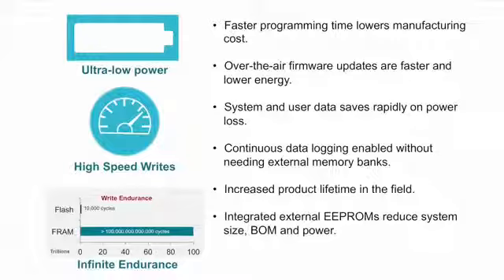What's more, with near infinite endurance and resistance to soft errors, low power sensing applications can become more accurate and robust. And the best part is that our MSP430 FR6X microcontrollers feature up to 128 kilobytes of non-volatile memory.